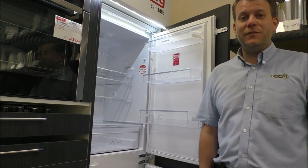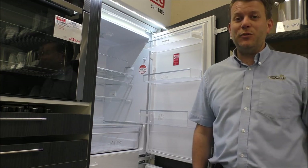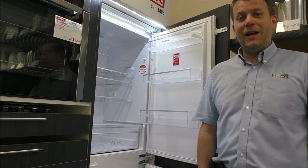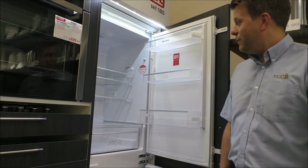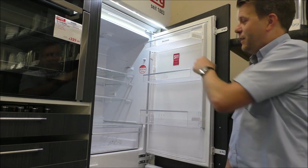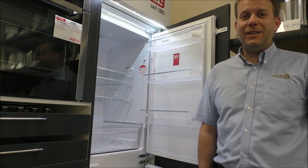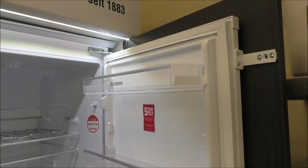Because Blomberg is still a relatively new brand in the UK, they want to give people confidence that the reliability and after-sales is really up to scratch compared to other manufacturers. So on a lot of the integrated appliances, they've put a five-year warranty on it — at the time of making this video, which is June 2019, it comes with a five-year warranty.